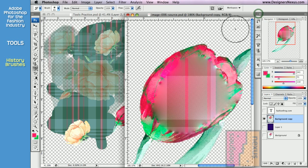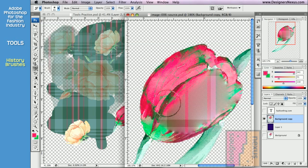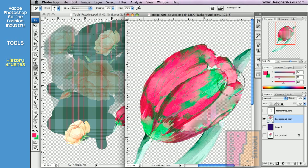When you set your source, simply click and drag the cursor over the desired area. And as you paint, the history brush restores the image to the previous state.